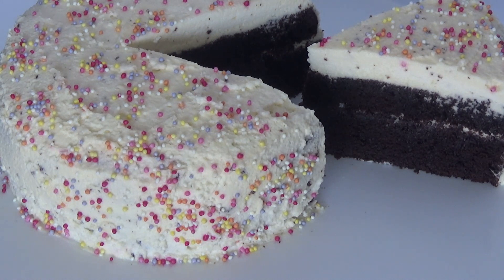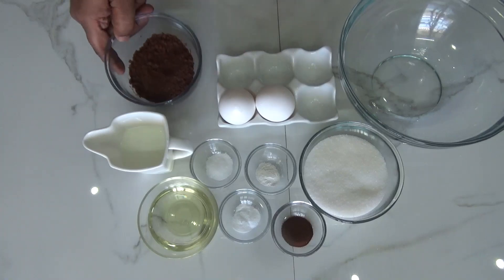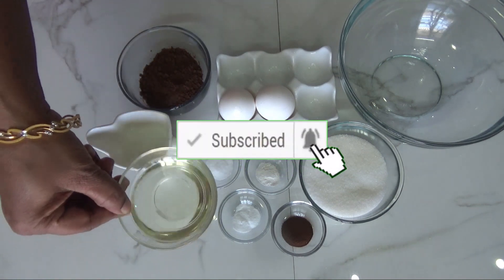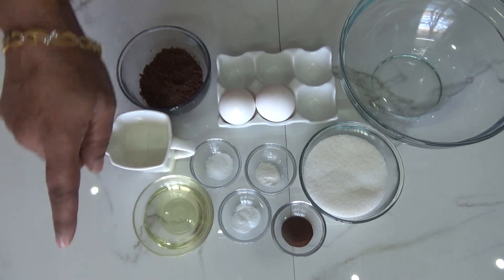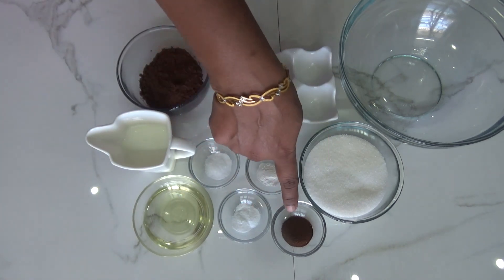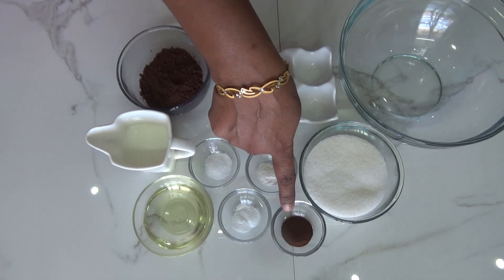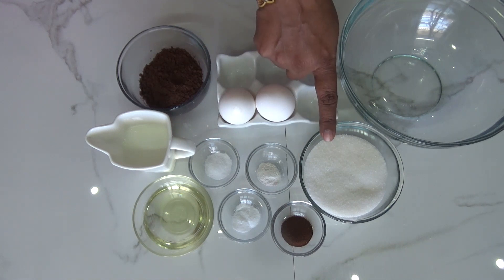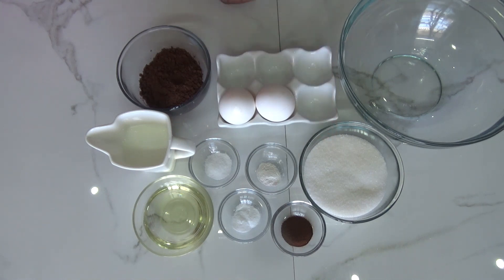Here I've taken five tablespoons of cocoa powder, one third cup of milk that is 80 ml, one fourth cup of oil that is 60 grams, half a teaspoon of salt, half a teaspoon of baking powder, half a teaspoon of baking soda, and one teaspoon of instant coffee powder — don't skip this, it gives a nice flavor.